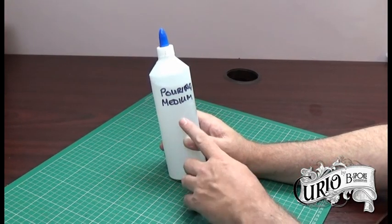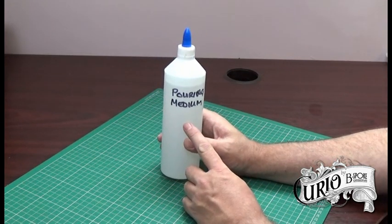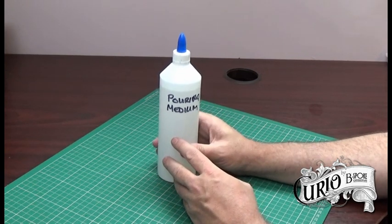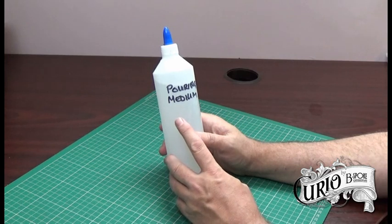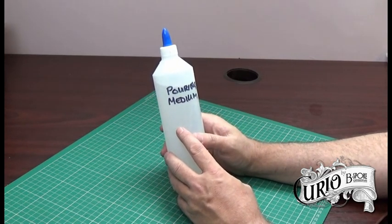Don't forget to label your bottle appropriately and that should keep for several months without a problem. In use you can mix it anything from a one-to-one ratio of paint to pouring medium, or a one-to-two ratio of one part paint and two parts pouring medium. I've tried both methods and they work perfectly fine for me.